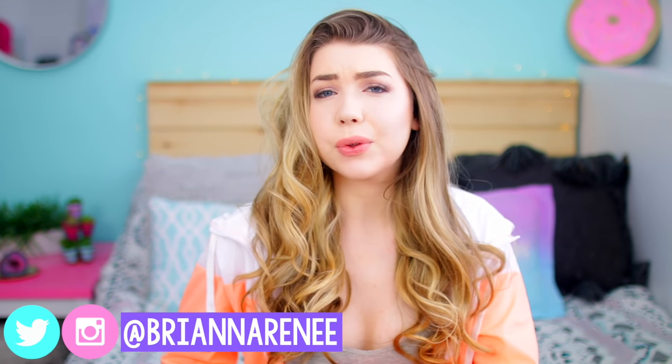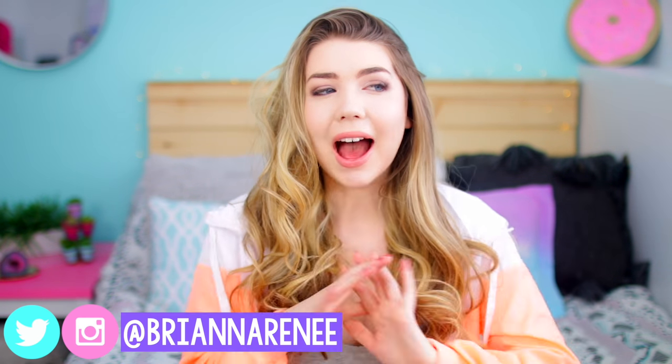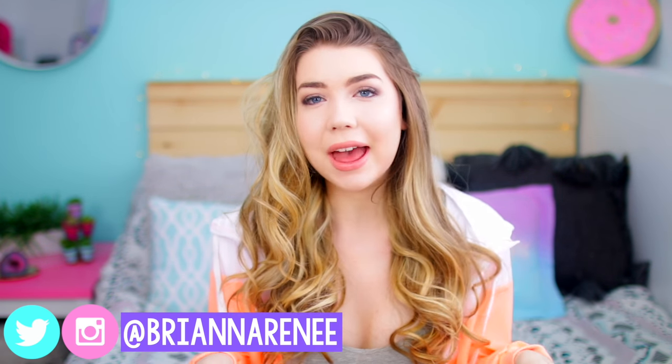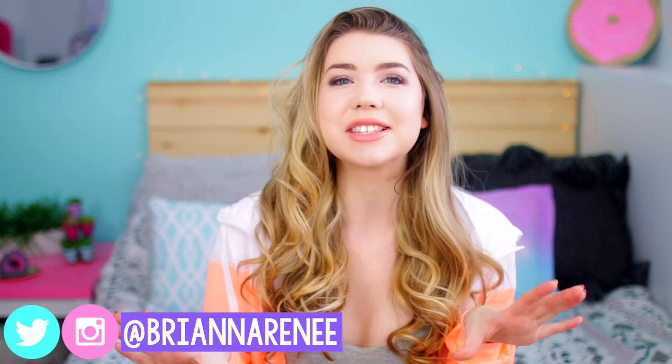Before we hop into the video, I wanted to let you guys know that I'm currently having a really cool giveaway on my channel. I'm giving away two $250 Visa gift cards. The only rules to enter are that you have to be subscribed to this channel, Brianna Renee, and also subscribed to my vlog channel, Extra Brianna Renee. The link to Extra Brianna Renee will be in the description or you can press the 'i' in the corner. For a bonus entry, you can also follow me on Instagram at Brianna Renee — I'm currently 5,000 followers away from 50k.